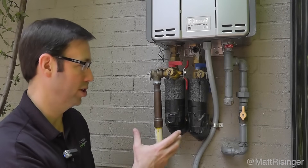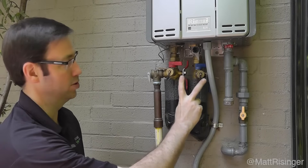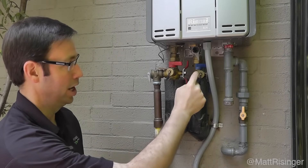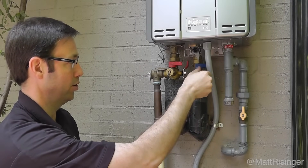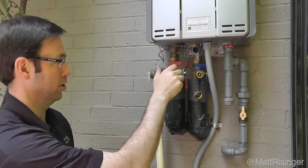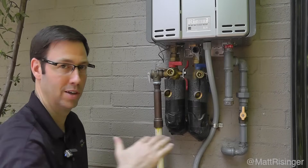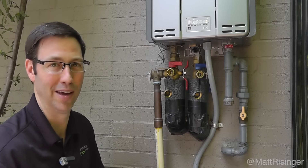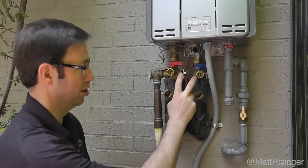We wanted to zoom in the camera so you could see the parts and pieces. Before you do this flush, double check that you've got a flush kit installed. If you don't have these two valves on your tankless water heater, you cannot do this operation. These basically look like a hose bib on the cold and the hot side. If you don't have these, stop watching the video and call your plumber — you've got to get these installed first. I'm surprised by how many units get installed without them.